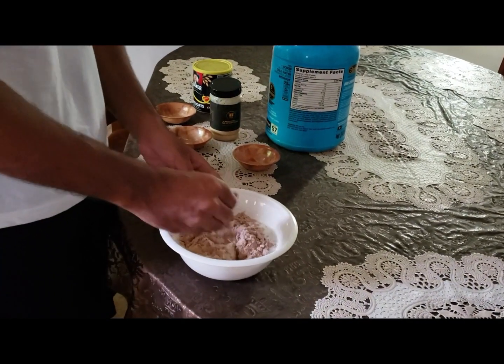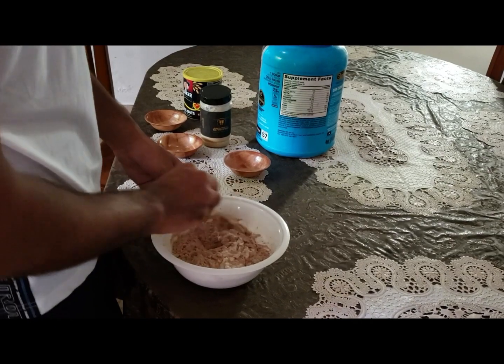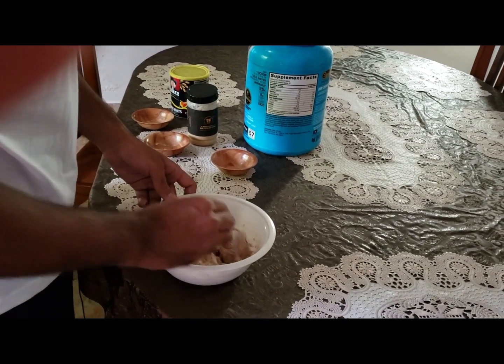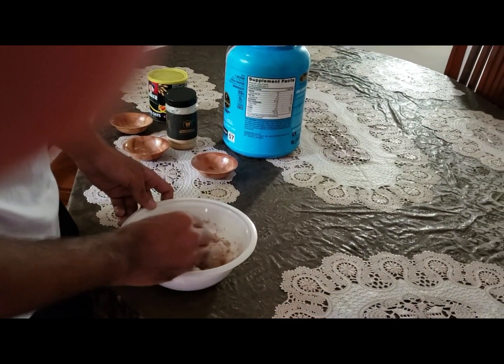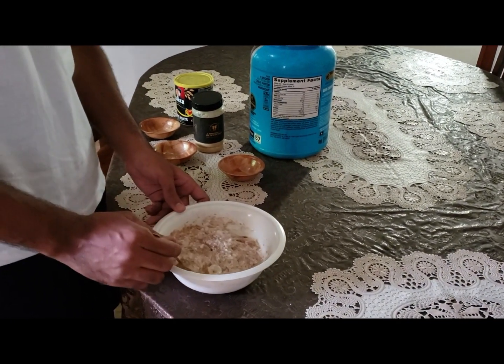And that's it — this recipe is ready! I will now do my breakfast. If you like this recipe, tell me in the comments. Before going, please subscribe to my channel. Thank you very much — see you in the next video, bye bye!